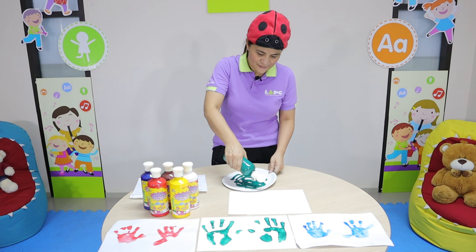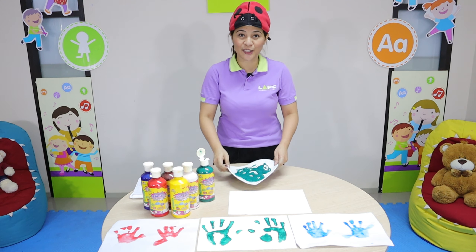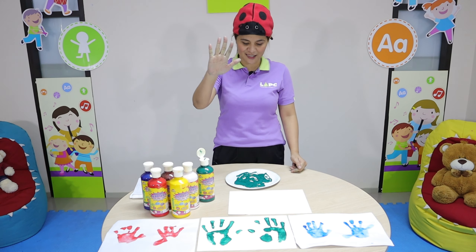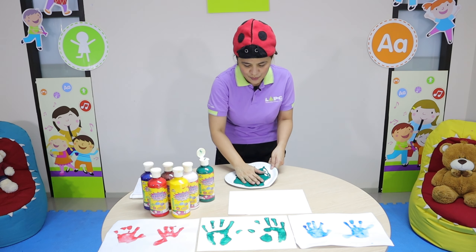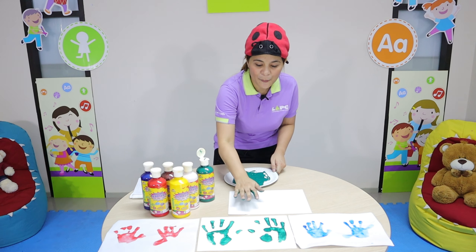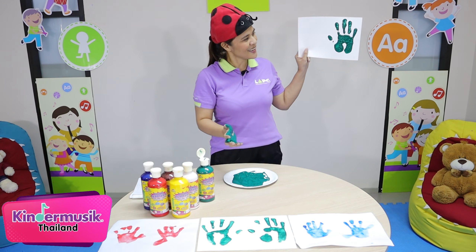Squeeze. Oh, you can squeeze it hard. Okay, now it looks like this. So first, you're going to put your one hand and smash. Oh, you can hold your hand too. Smash. And put it on — or print it on the paper like this. Oh, and it looks like this.